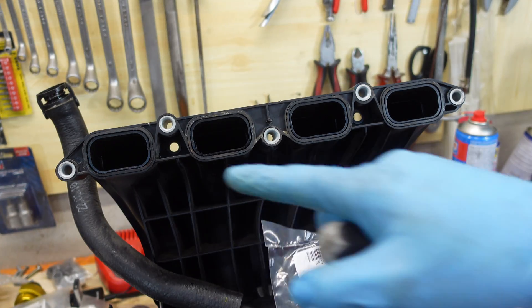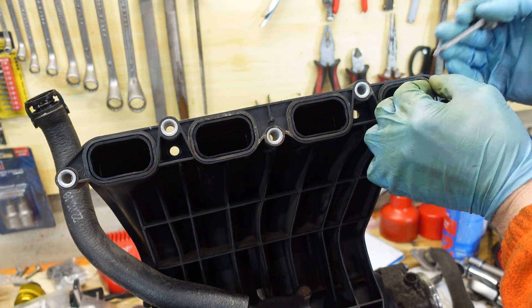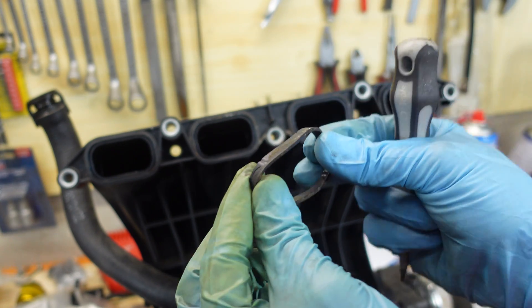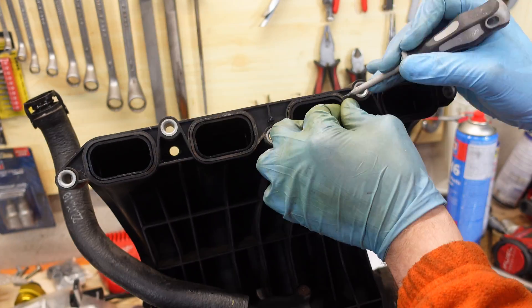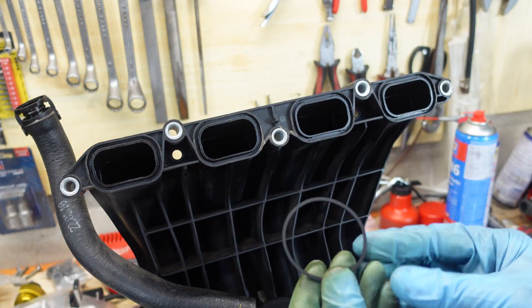First, I'm going to replace the intake port gaskets. They're not that hard, but still a good idea to replace them when they're more than 15 years old. New gaskets in.